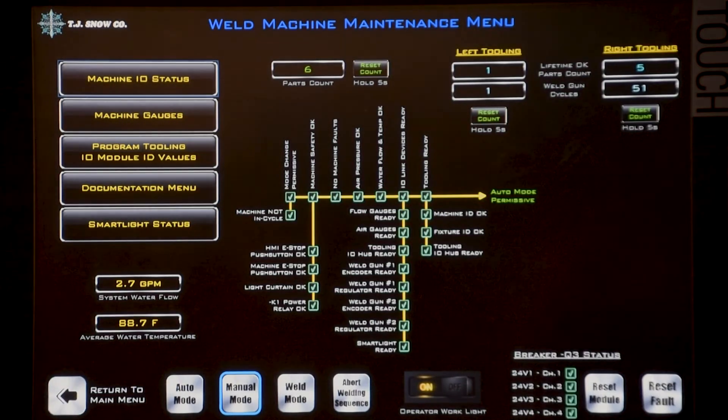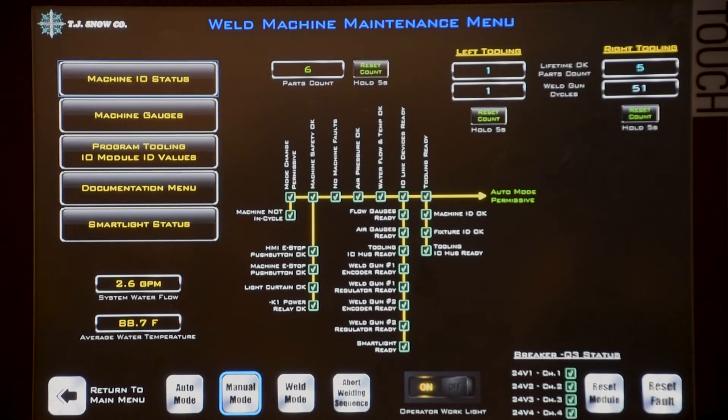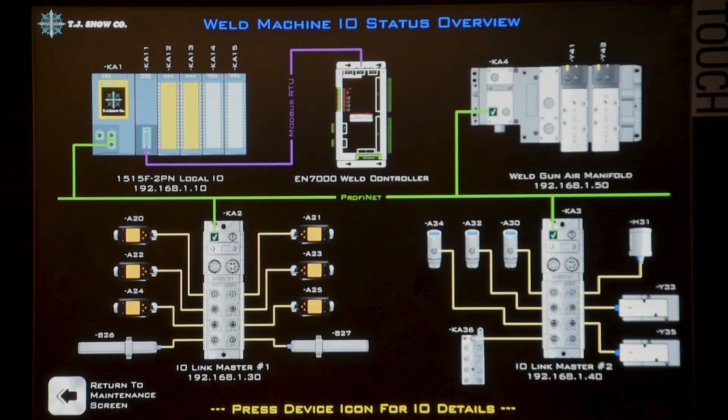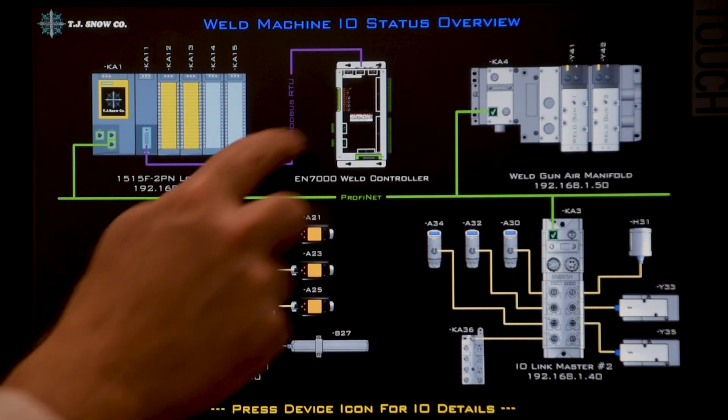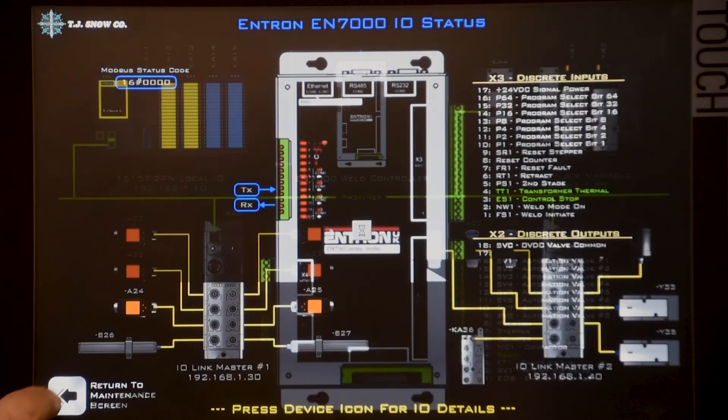The maintenance screen includes counters and visual indicators that show the status of each system required for automatic operation. The machine I/O status screen allows you to view an overall map of the I/O, then click on an item and see the status of each input and output.